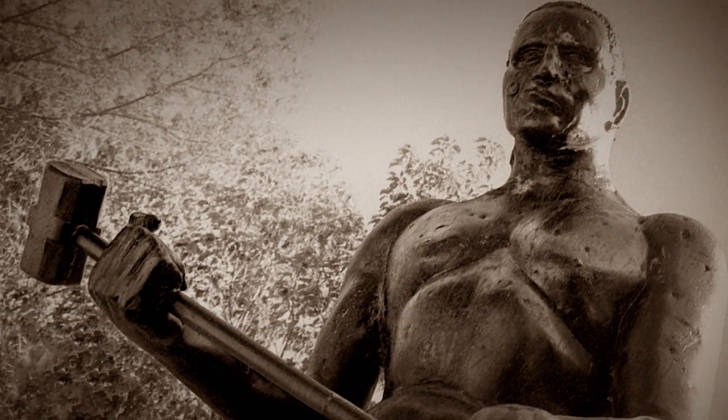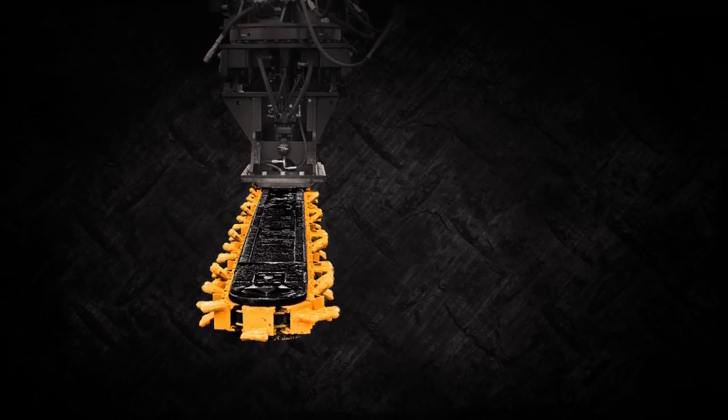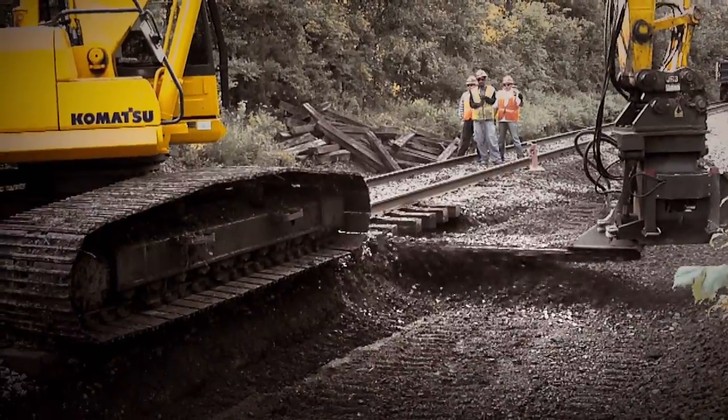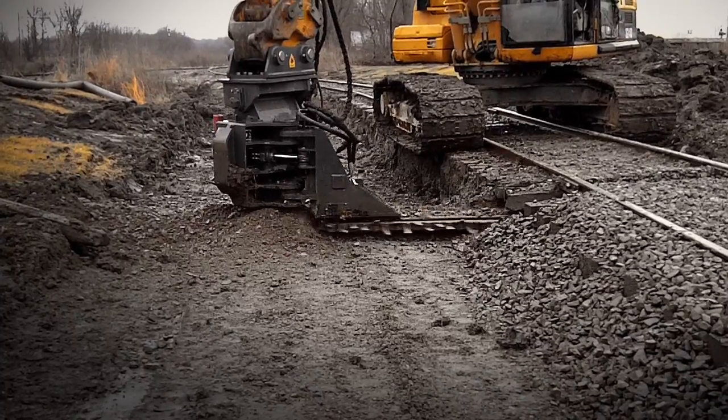Remember John Henry? Well, this is that steel driving man's type of tool. Forged teeth with carbide tips ripped through mud and rock, leaving nothing behind. The Dymax Ballast Blaster undercutter is the king of innovation and quality.